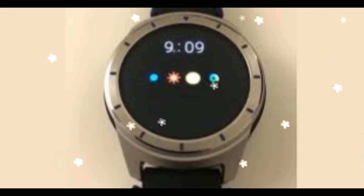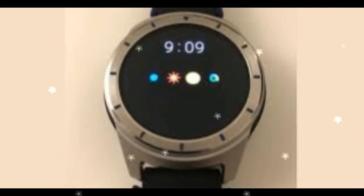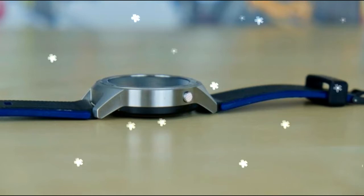The ZTE Quartz watch is a hefty 0.57 inches thick and weighs 3.14 ounces, versus the LG Watch Style, which is 0.43 inches thick and weighs 1.6 ounces. To be fair, the Quartz has a GPS receiver, a SIM card, and a larger 500 mAh battery; the LG Watch Style has neither of those features and comes with a smaller 240 mAh battery. The ZTE Quartz's display is also larger, at 1.4 inches, versus 1.2 inches for the LG Watch Style.